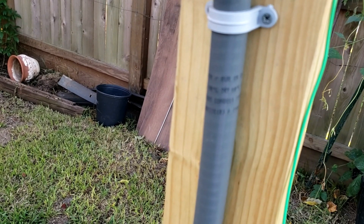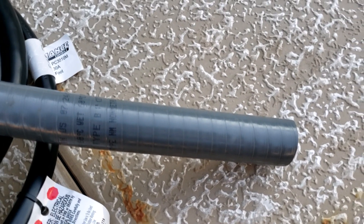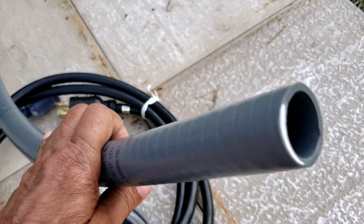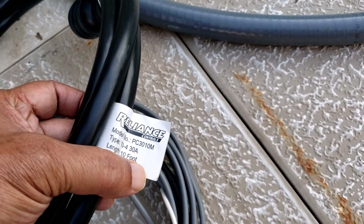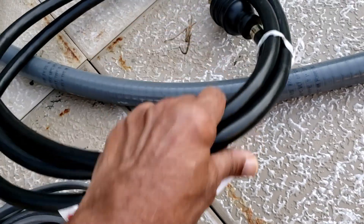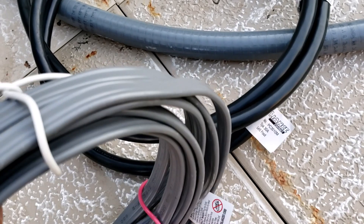The cable is from Southwire. This is a sample of the one-inch conduit, and this is the 10-foot cable that I am going to connect from the generator to the power input. This is also a sample of the 10-3 underground wire that I have installed.